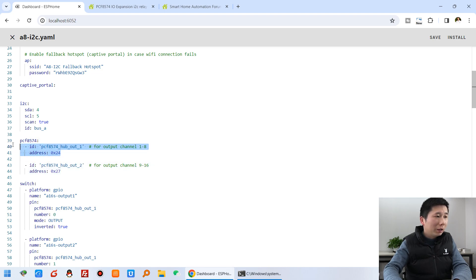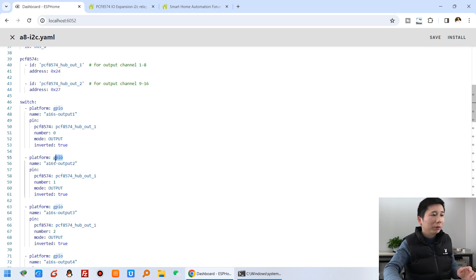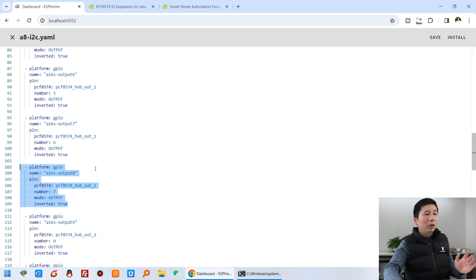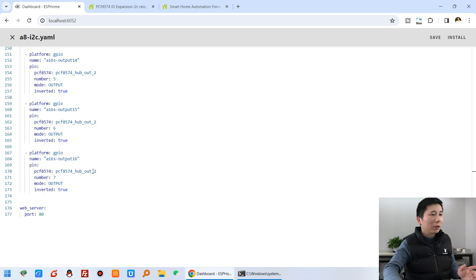And this is for the DO8 relay. This address will be scanned by ESPHome. You can see output 1, output 2, some different switches until output 8 — that's 8 relay switches. From 9, 10, until 16, that is the DO8 second chip. We have also enabled the web server.